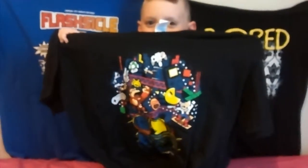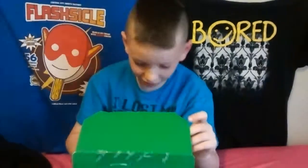This is a shirt. This is so cool. Let's see what else is inside.